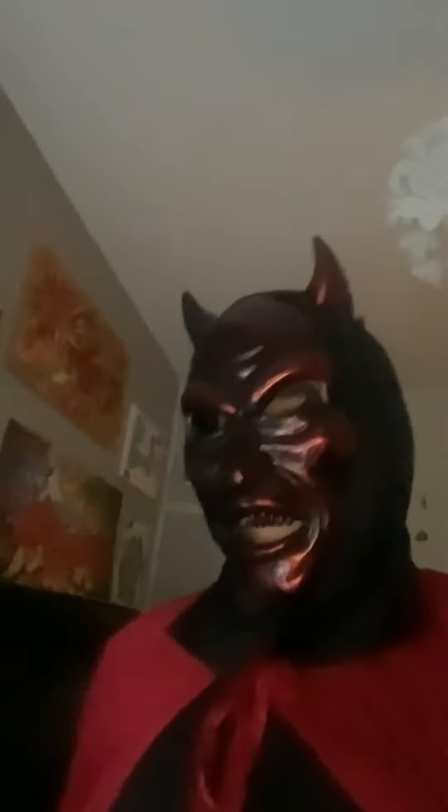Okay guys, happy Halloween! Make sure you subscribe for graffiti collabs and more. There will be a new graffiti collab this week, I promise. This mask is too hot — anyways, see you later guys, happy Halloween, peace, bye!